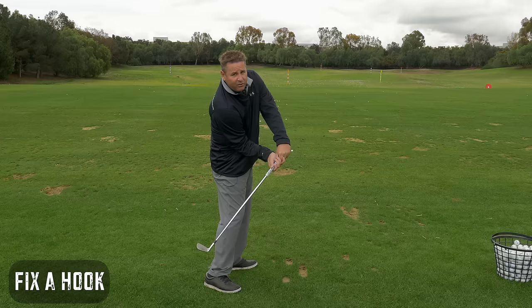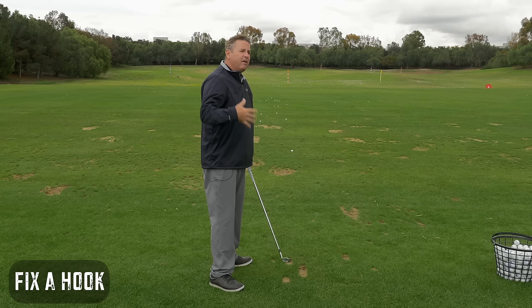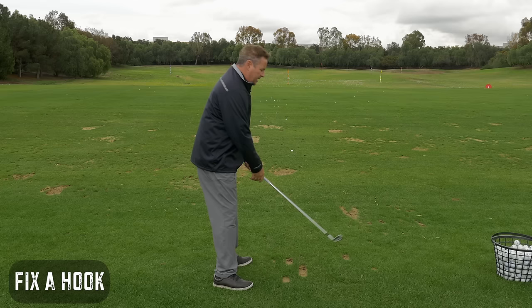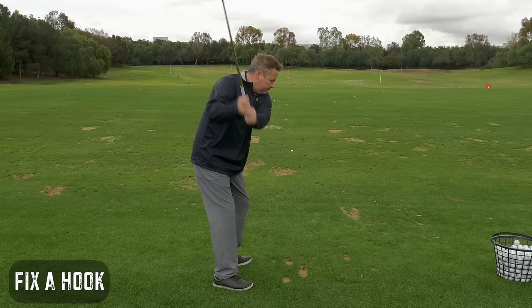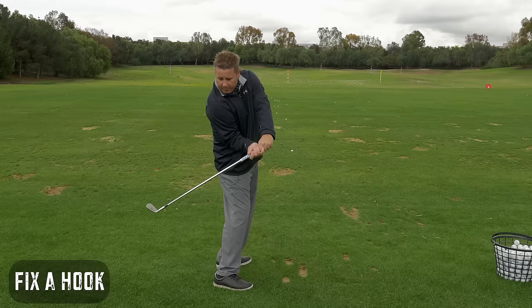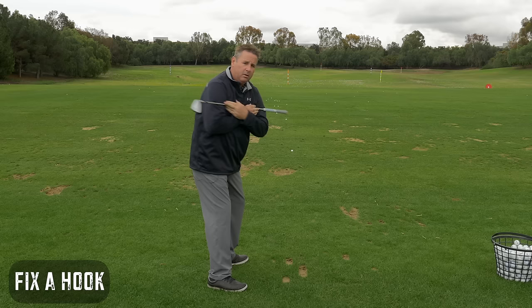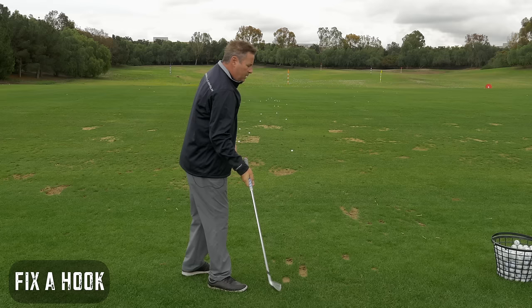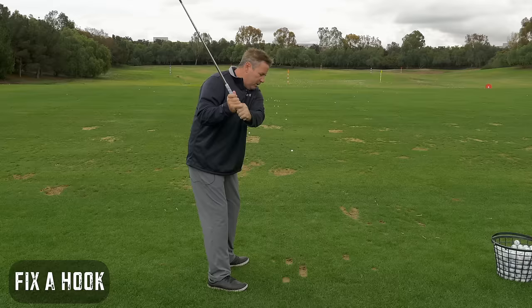If you look at yourself on video and your club face is wide open with the swing path going far to the right — that's very prevalent with people who are trying to swing the right feel, drop it in the slot. Your hips pitched out toward the ball, coming too far from the inside, club wide open. You folks are going to have to feel a little more rotation around your spine and less dropping it underneath to swing out to the right.